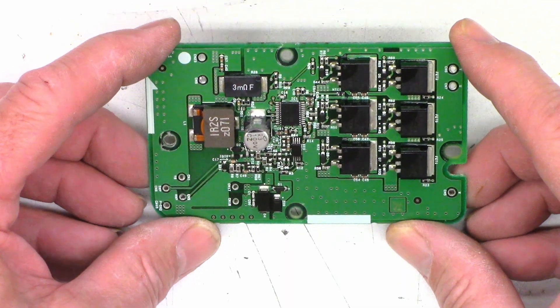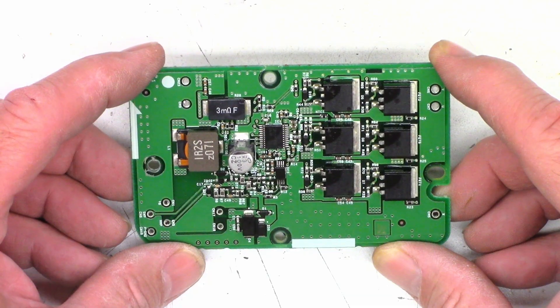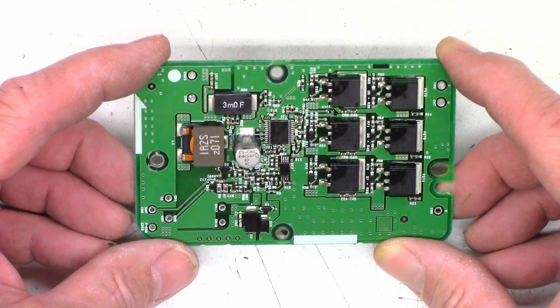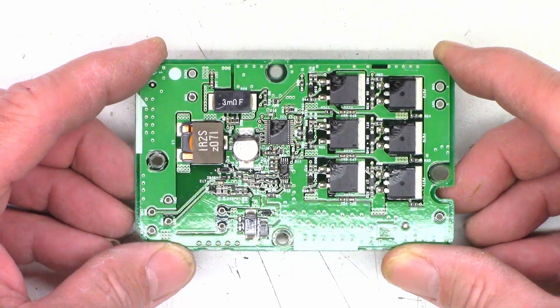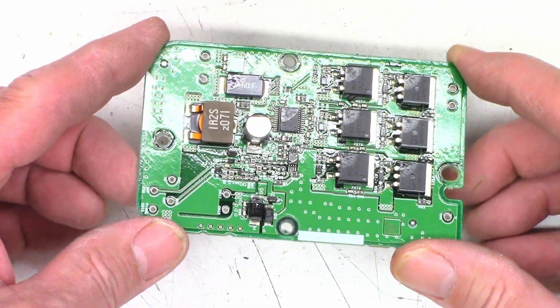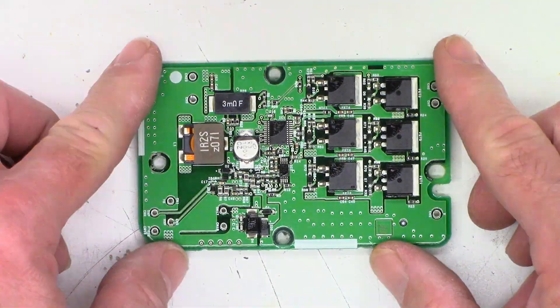This has definitely gone way over time — supposed to be a very short video, probably a minute or two. I couldn't get the rotor out — let's tear this thing down and see what it looks like inside. Remember: with your help we can try to keep these things out of the landfill, out of the recycle bin, and out of the e-waste facility. Thanks for watching, have a great day.